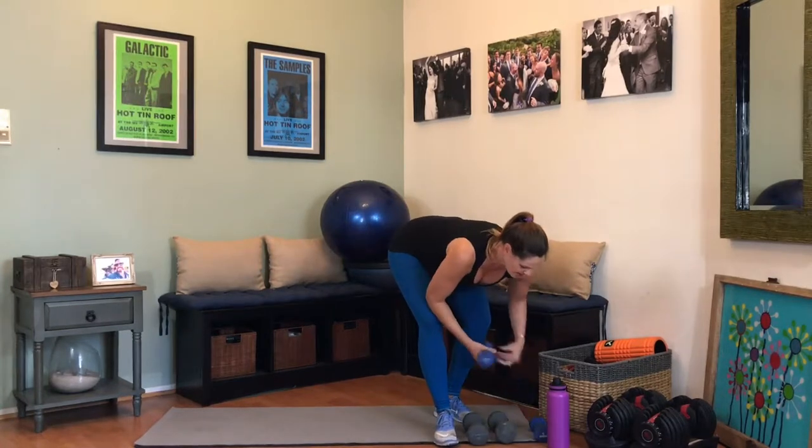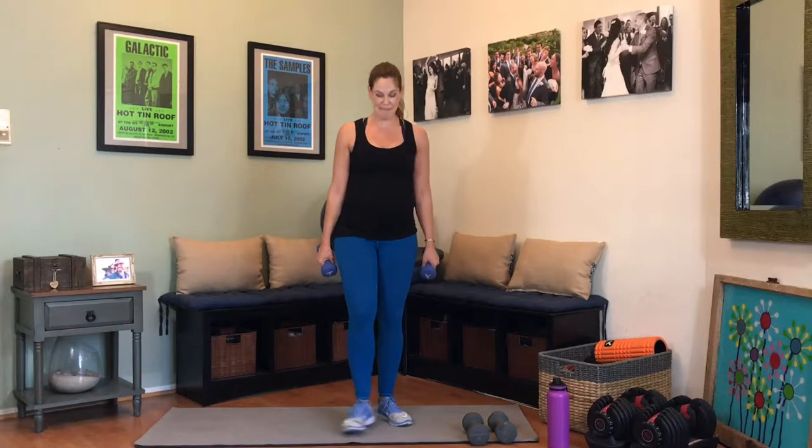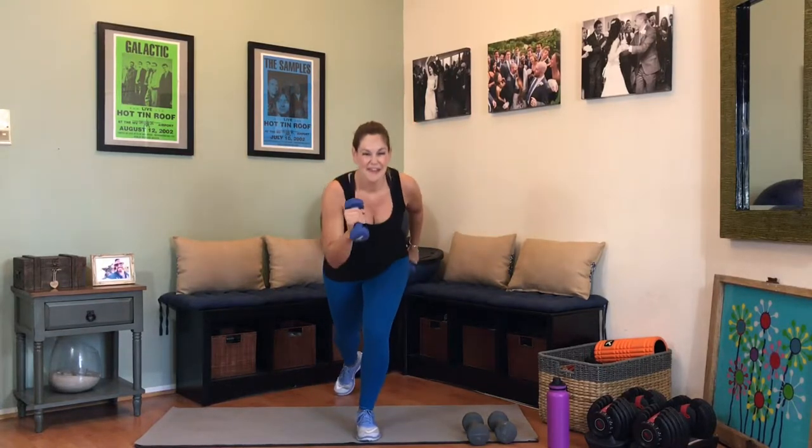Grab those lighter weights. We're doing those runners — that dynamic movement, you're going to be off balance. This one's a challenging one. If you need to, tap the foot in the back and have that be your stopping point. Raise that arm, opposite arm, opposite knee — and we're coming down and up. I'm going to tap my toe because I'm very unbalanced right now. 4, 8, almost there, 9, 10 — we have five more. Five, four, three, two, and one. Shake it out.